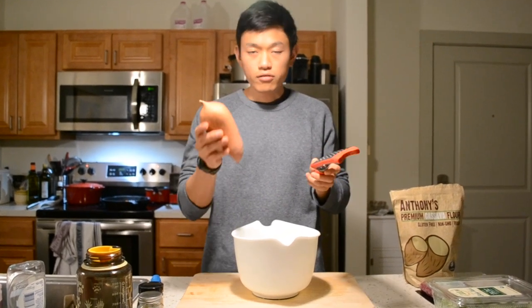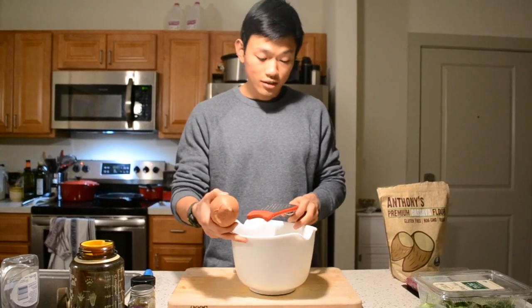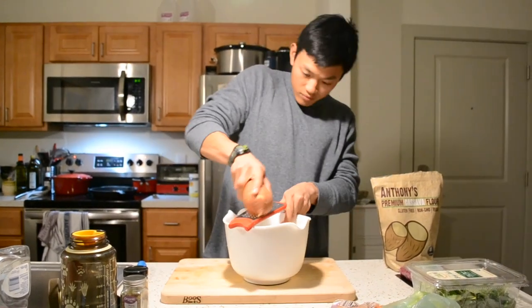All right, while that's going, we're gonna begin the most labor-intensive process of this entire recipe, which is grating this entire sweet potato — which is why I didn't work out today.